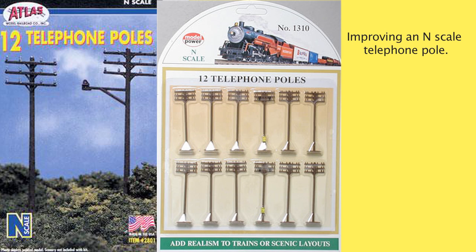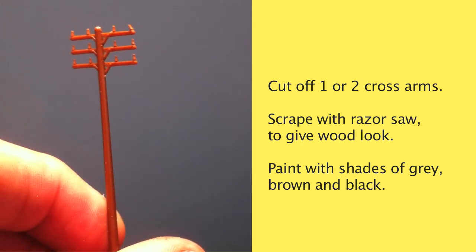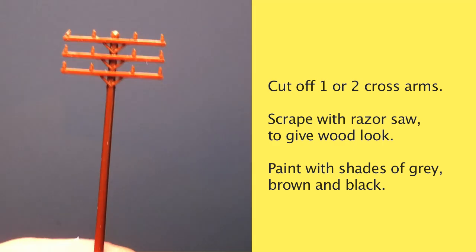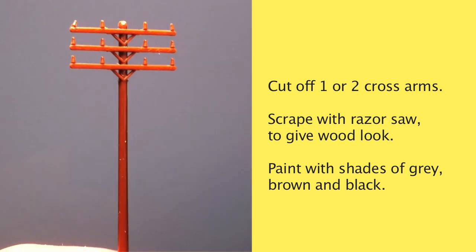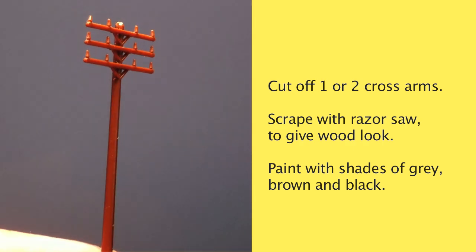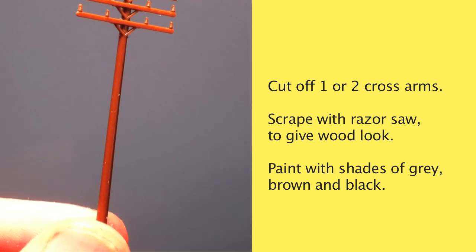At the same time, we can make them a lot better. The problem with this one is it's a little too shiny, the plastic is way too smooth, and we have too many cross arms. So what we're going to do is use an exacto blade to cut the cross arms off, and then we're going to scrape it with the edge of a rough razor saw to give it more of that wood finish.